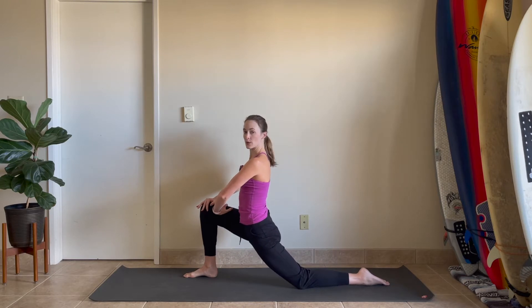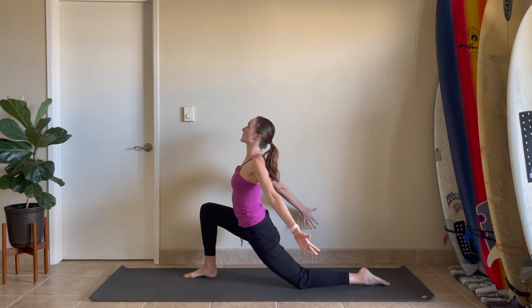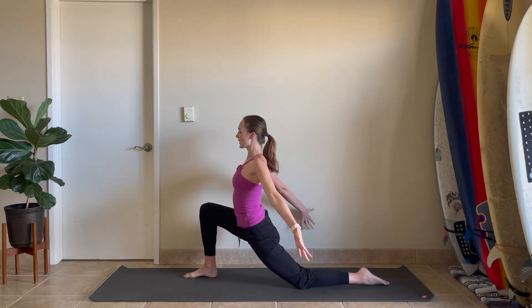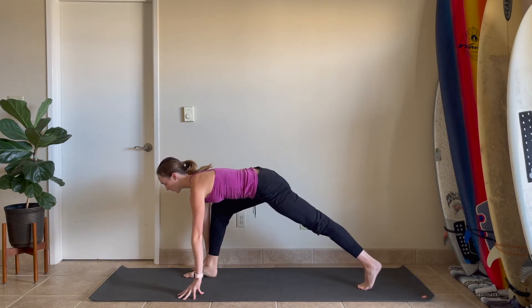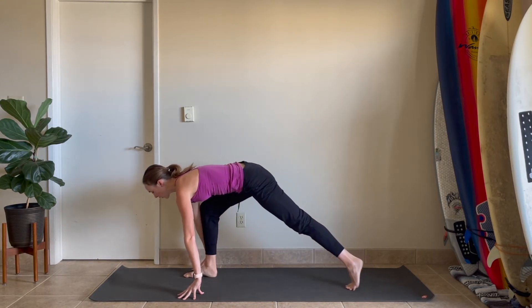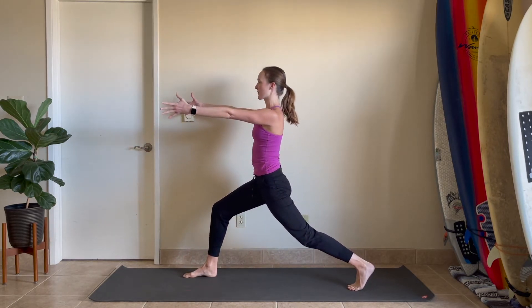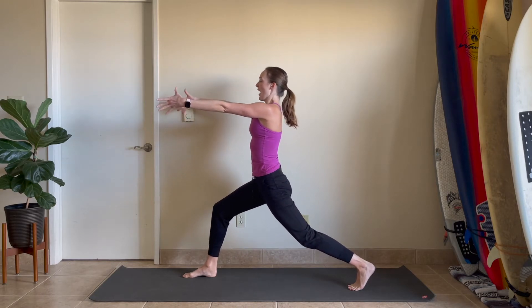Pause here in center. Sweep your arms back by your sides, open up from your heart and your chest, reaching from the fingertips. One more inhale and one more exhale. Release your hands back down around the right foot. Tuck your left toes and pick your left knee up off the mat. Your arms are going to come out in front of your shoulders, plugging the shoulders down and back and grounding down into your legs. Breathe in here and breathe out.